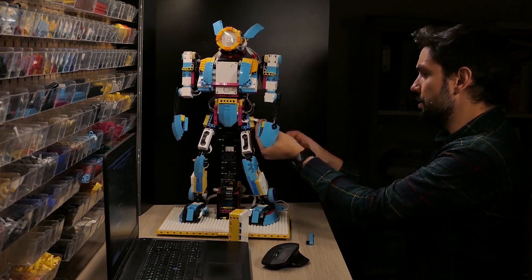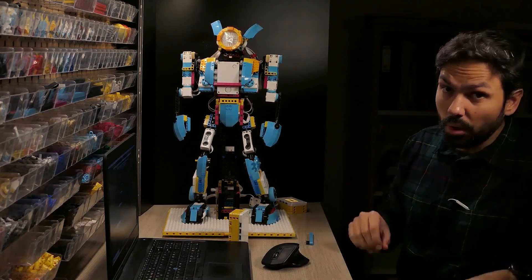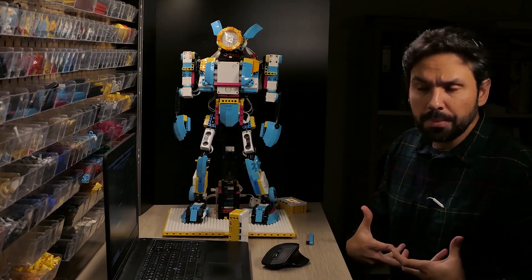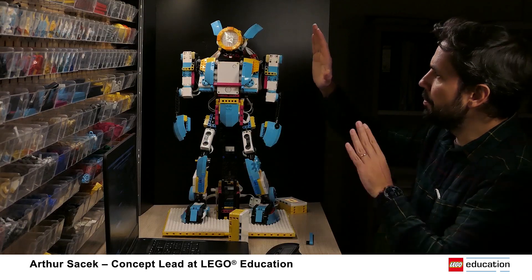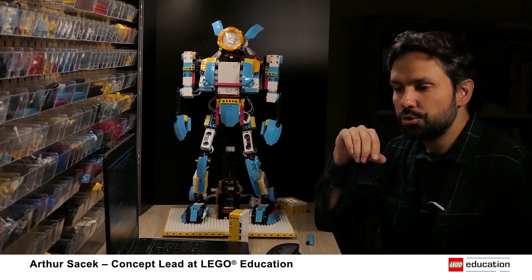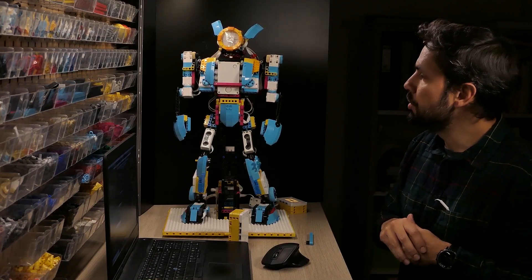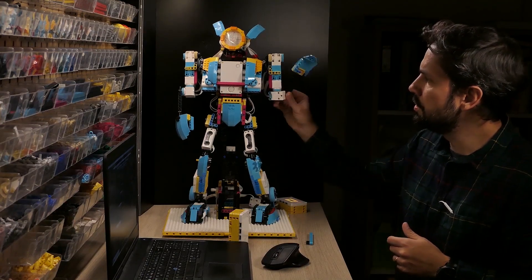When I was happy with the full robot, I started moving to the next phase. I don't want to code it using just Python or simple motor position commands. To create smooth movements we need to combine several motors toward the same target simultaneously — and that's what we'll do in the next video. We're going to create a virtual twin — a virtual model of this robot — using Studio. Studio is a software designed by the BrickLink community; it's free, you can use it to document your projects, share them, and buy elements. We'll use it to create the 3D model for the animation software later.